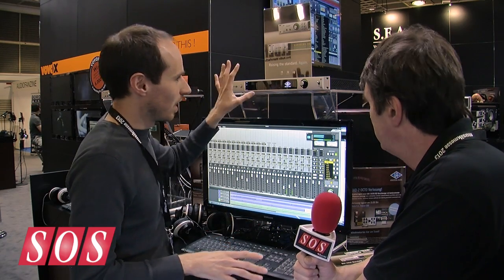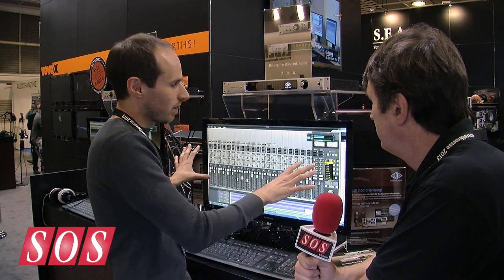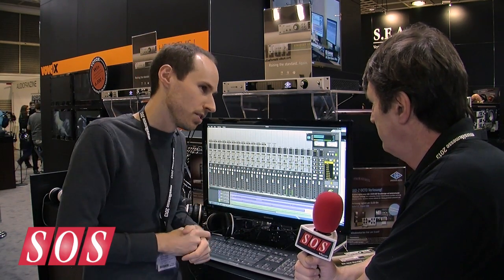Customers have been asking for this — the pro customer is really going to benefit because they have a console and need to integrate all this great UAD processing, and now they've got a great interface to do that with. Does this come at a pro price, or can the project studio guy afford it? It's about $500 more than the current Apollo, which we consider a professional piece of gear just within reach of the project studio, serious composer, songwriter, or remixer. So $2,999 US — about the same in Euros — gets you an Apollo 16. For what you're getting and the sound quality, it's actually incredible. Shipping this quarter, very soon — sometime in May.